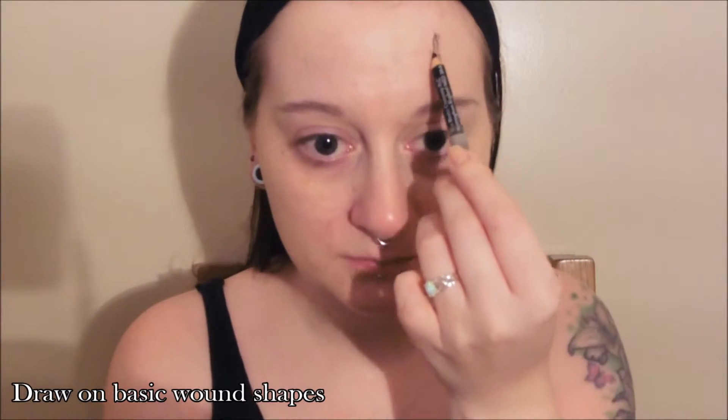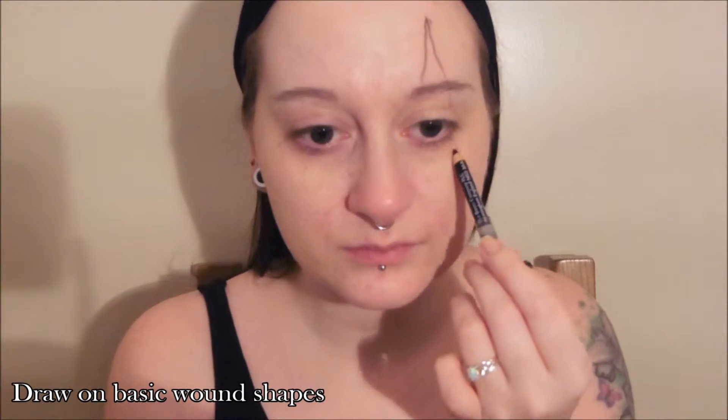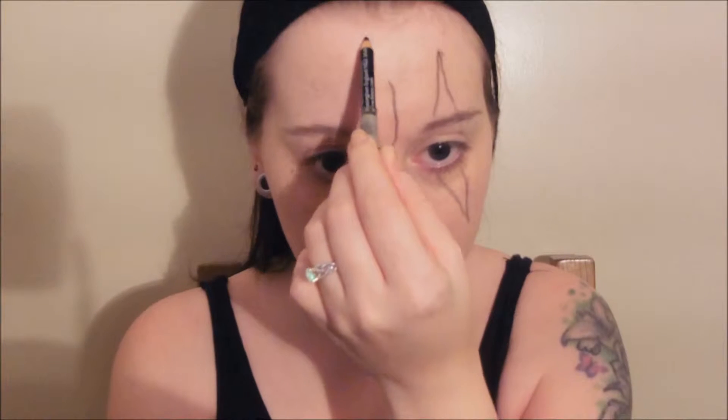Start by drawing on your wounds and plotting out where you want them using an eyeliner or lip liner, any kind of pencil makeup.